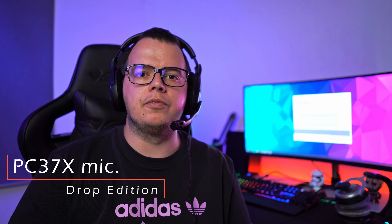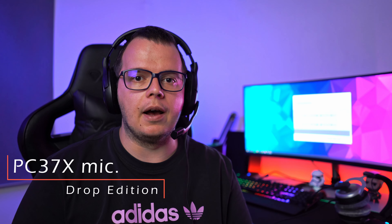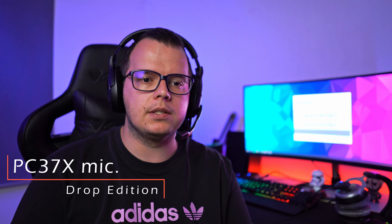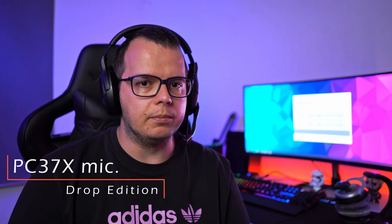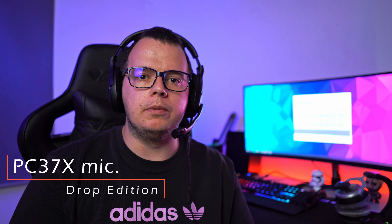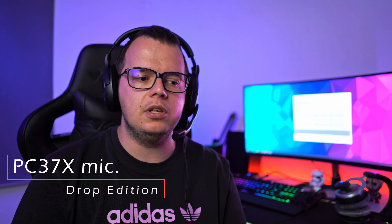This is an audio sample from the PC37X microphone — one of the gaming headphones with the best sounding integrated microphone. I used this headset for quite a while during online meetings in the pandemic. After I got the ModMic Wireless I switched to the DT880 with the ModMic, and I am more than pleased with it. The PC37X microphone is also great, but you can notice a compression in my voice and the overall sound quality is not on the level of the ModMic.